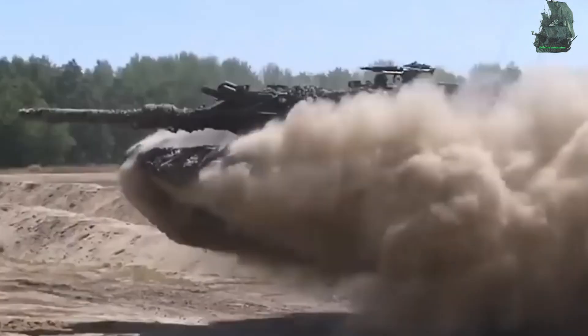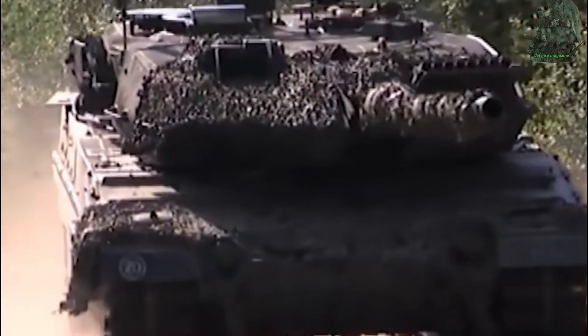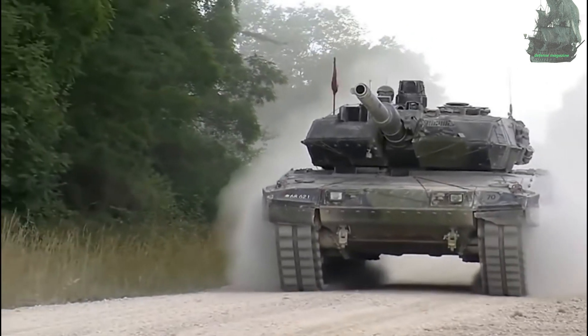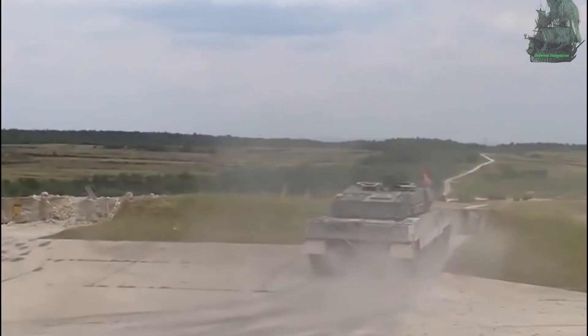Defense Magazine presents the Leopard 2, a third-generation main battle tank designed by German company Krauss-Maffei in the 1970s. The tank entered service with the German Army in 1979 and is the successor to the Leopard 1 main battle tank.